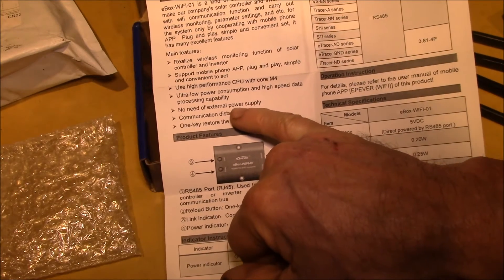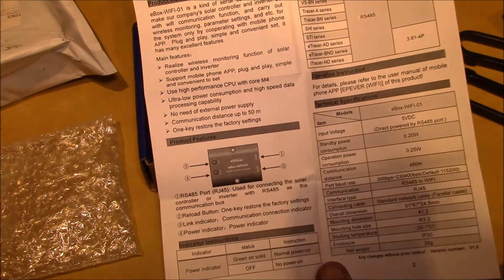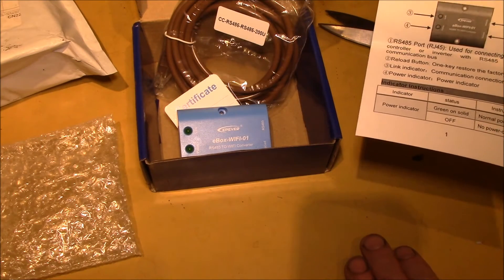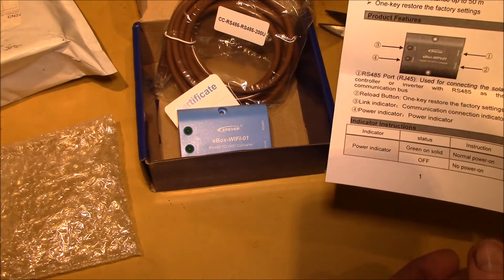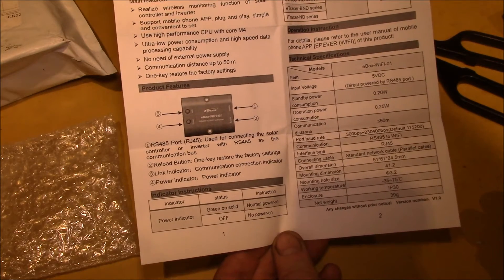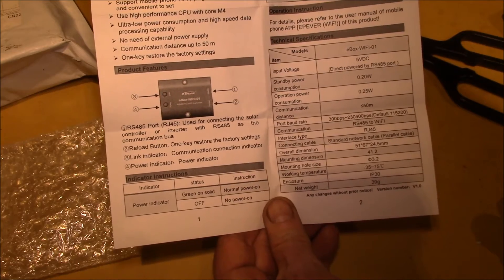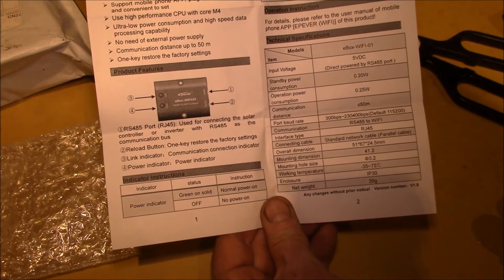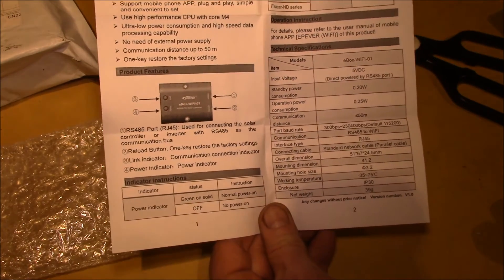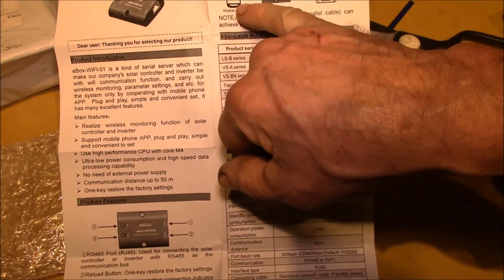There are other RS-485 to Wi-Fi adapters but they all need external power, so this one was kind of neat. On AliExpress this was about $28 and took about three or four weeks to arrive — about half the price of the ones on eBay and Amazon, which go for like $60–$70. Adam Welch found a supplier in the UK that has these, but by the time you pay shipping back to the US you might as well get one from AliExpress.